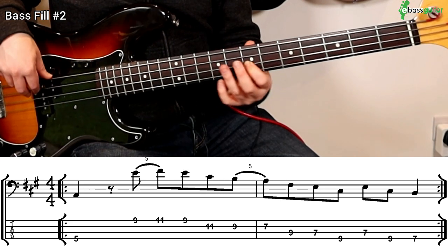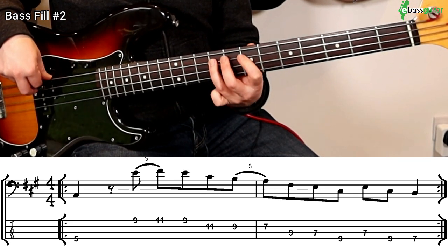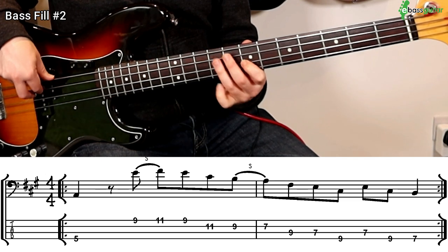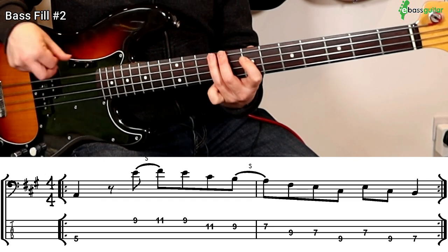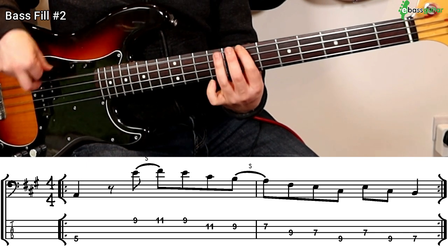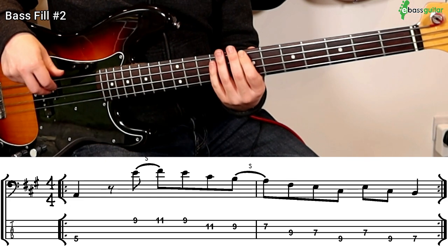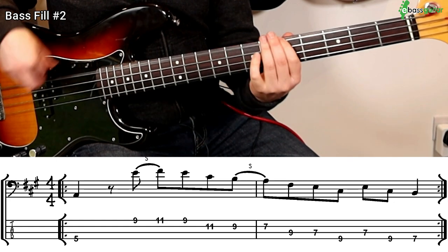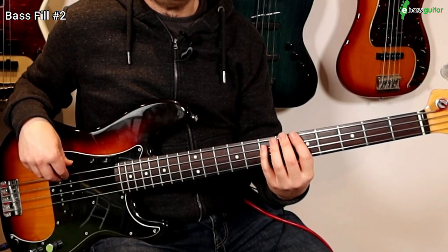Now let's look at the notes in the second bar. We're already on the A, and then all we need to do is go to the F-sharp, E, C-sharp. So the first two beats are A, F-sharp, E, C-sharp. And then the last two beats are simply an E, a C-sharp, a B. So the whole phrase sounds like this, and then we go back into the original riff. I'm going to demonstrate this with the track — playing the original riff three times, and then placing the fill in on the fourth time.